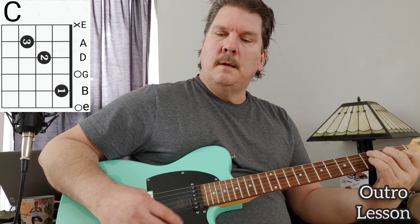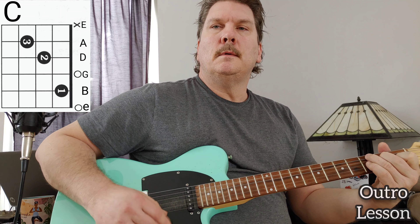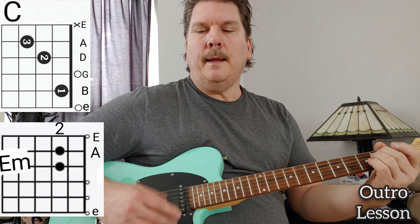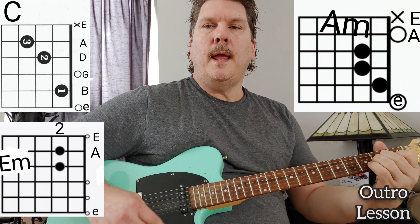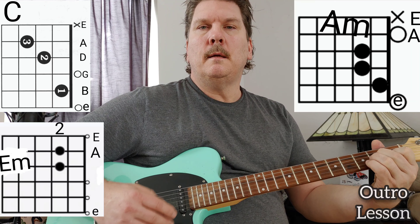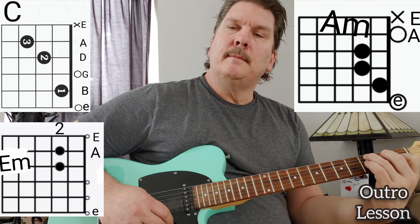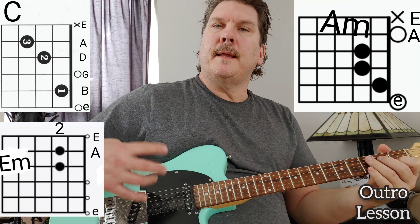I think it ends on G. The outro part is C, E minor, A minor. Then usually they go back to C, but at the end of each fourth repetition, they go to G.